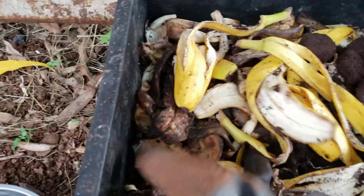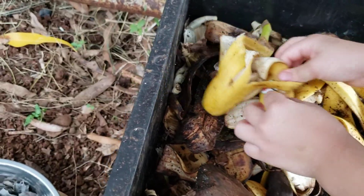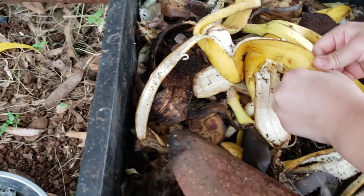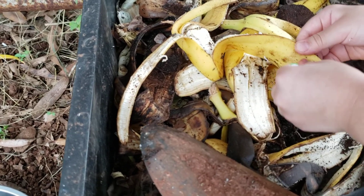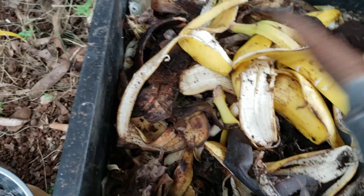I usually like to kind of... I found a sticker. Can you peel it off? We don't want that in there.